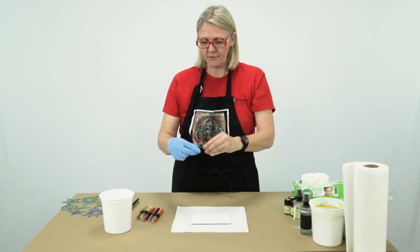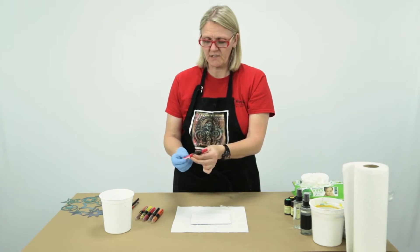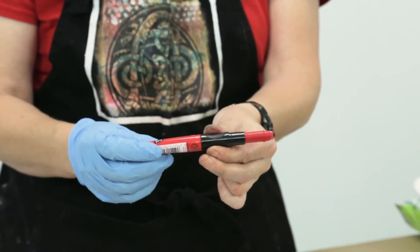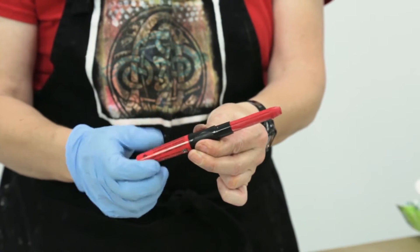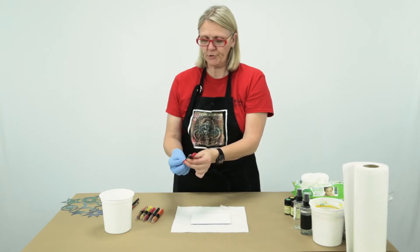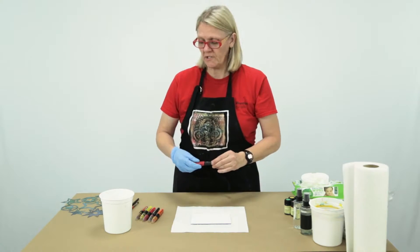This is a water soluble crayon, it's very highly pigmented. I'm just going to extend the crayon out here — it comes in a lipstick style applicator, and as you can see, you get a lot of material in here. One of the things that also makes this product unique is how buttery, smooth and soft the product actually is.